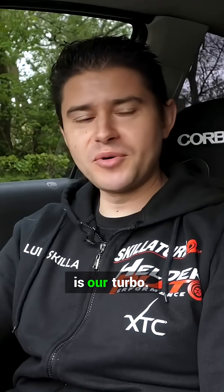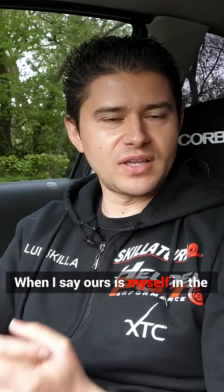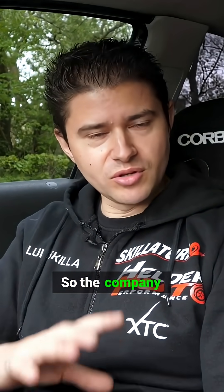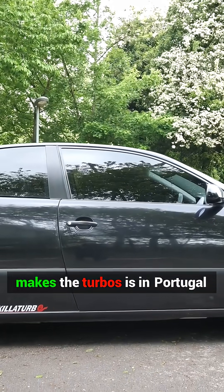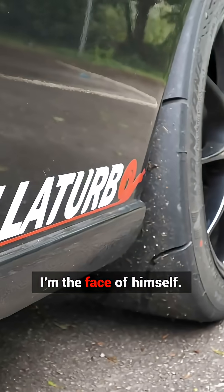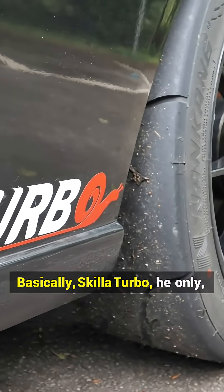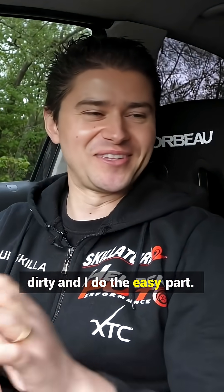What's turbo? It's your own turbo? So turbo is our turbo — myself in the UK and my brother-in-law in Portugal. The company which makes the turbos is in Portugal, and then he sends them to me and I sell them here. I'm the face of it, but basically he gets his hands dirty and I do the easy part.